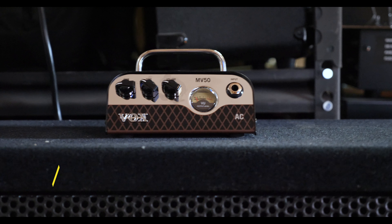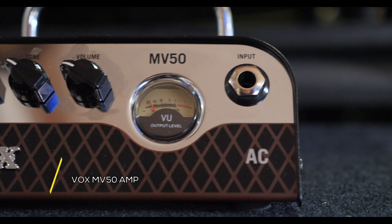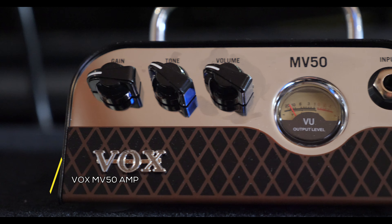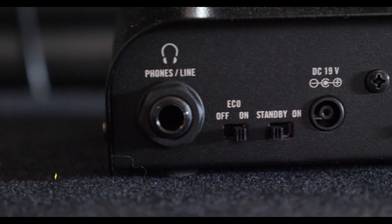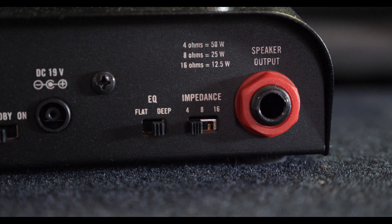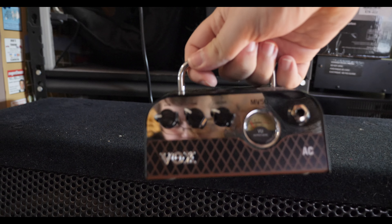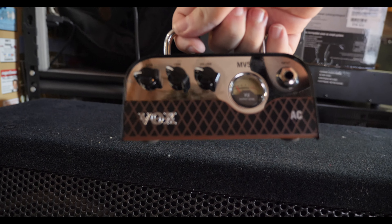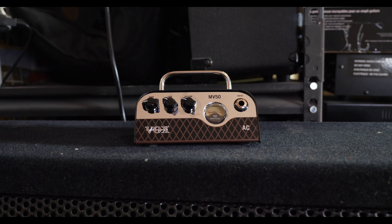We're going to open this month's video with a small amp we haven't seen in a long time. This is the VOX MV50. This head features an analog preamp and uses a small tube to power it. It has three wattage options — 50, 25, and 12.5 — and also has a headphone jack built in. While this does look like a cute little unit, it's still a great option for those looking for something portable to jam with.